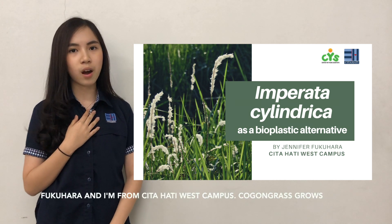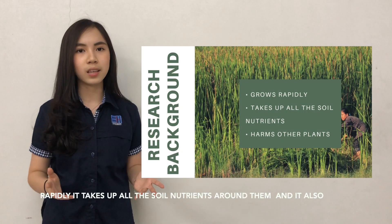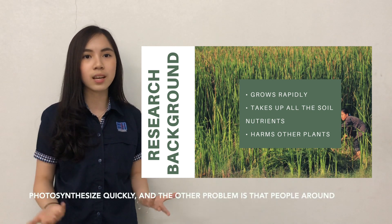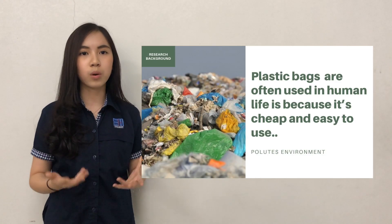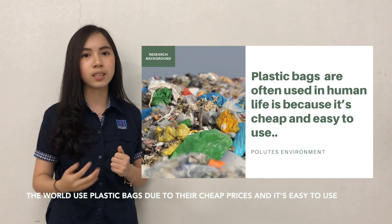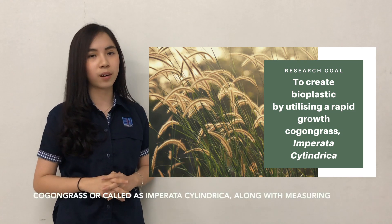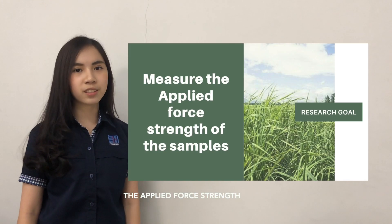My name is Jennifer Fungara. I'm from Cita Hati West. Cogon grass grows rapidly — it takes up all the soil nutrients around it and blocks sunlight from other plants, so they won't be able to photosynthesize. The other problem is that people around the world use plastic bags due to their cheap price and ease of use. So my research goal is to make a bioplastic by utilizing cogon grass, or Imperata cylindrica, and to measure its applied force strength.